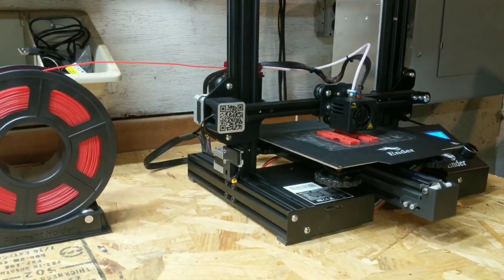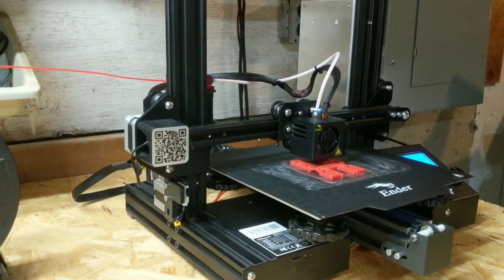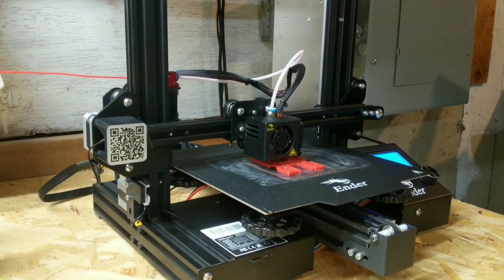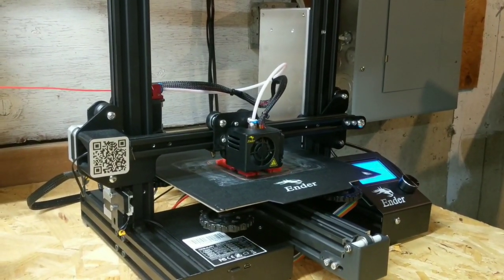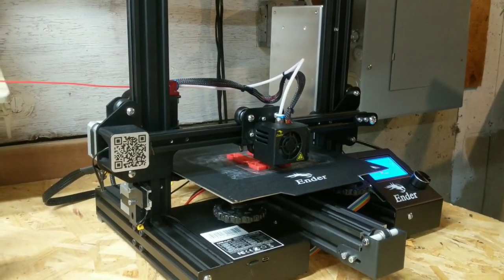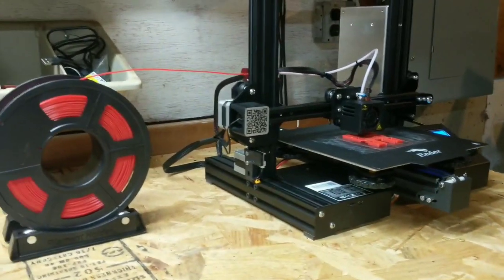If you've got it in your budget, guys, I would highly recommend going out and getting one of these 3D printers. I've got the Ender 3 Pro here — very simple to set up, wasn't hard to get going. I've actually been printing stuff like crazy.